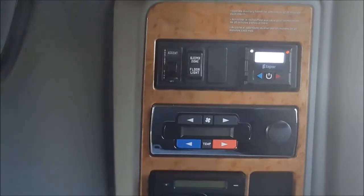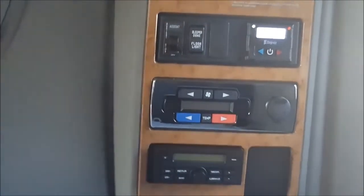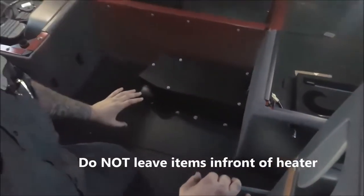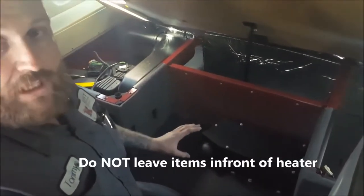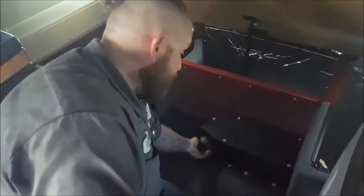The first thing you'll hear is the fan kick on, and it's located underneath your bunk. Do not stack anything in front of your heater, especially if you're trying to use it, because it will melt it and could possibly catch things on fire. So do not set anything in front of the vent.